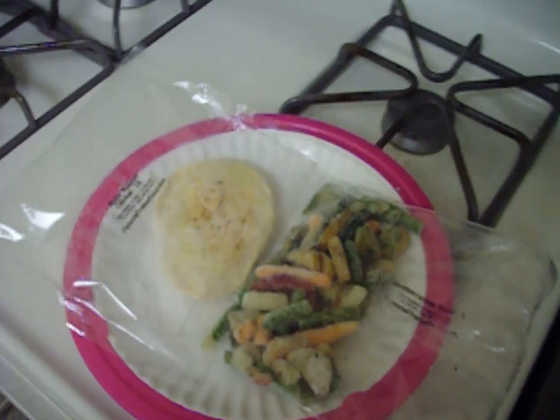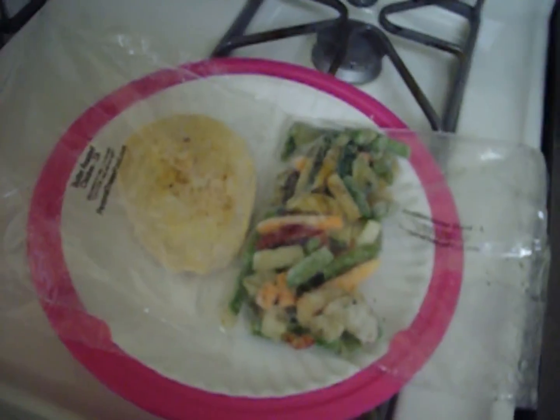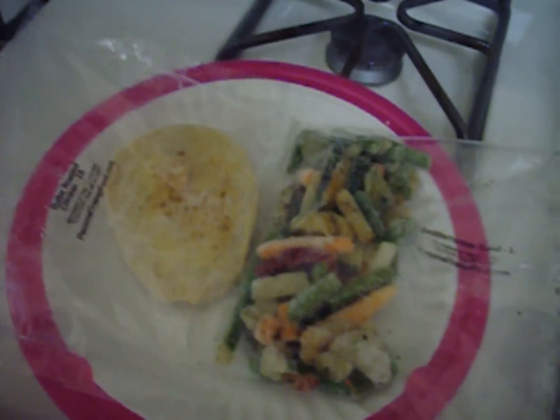Hey everybody, I'm getting ready to fix my dinner. It's a small dinner but it's a good dinner and it filled me up. What we have here is a butter roasted chicken from Personal Trainer Food and Mediterranean blend of vegetables.